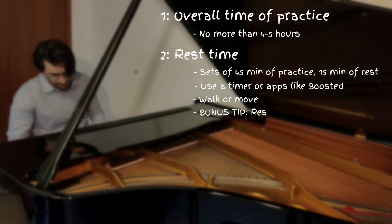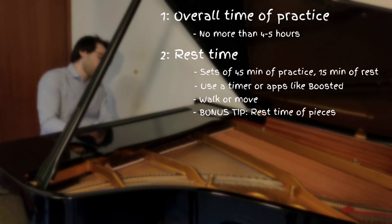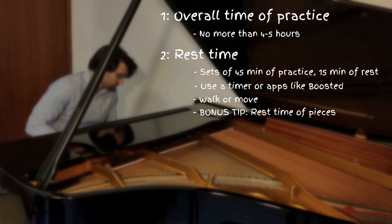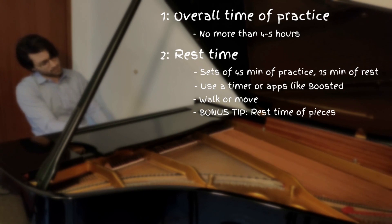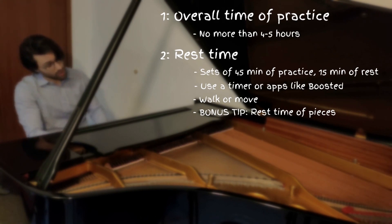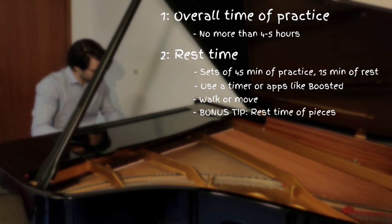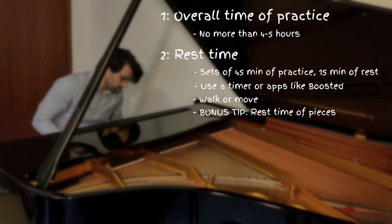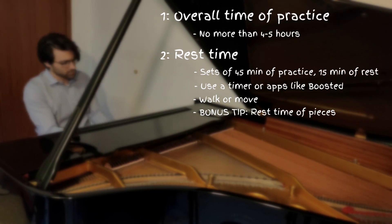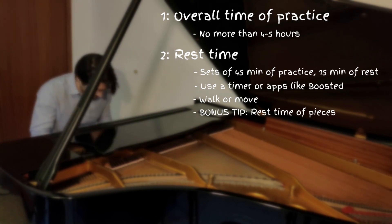Another piece of advice I would like to give you is to take rests from pieces you practiced hard during the previous days. For example, if you practiced a Chopin étude for one week and achieved a good improvement, do not practice it anymore for two or three days, then take it back. This helps the hand and brain to get stable in what they learned. And when you play the piece again, you will discover it will be better by itself.